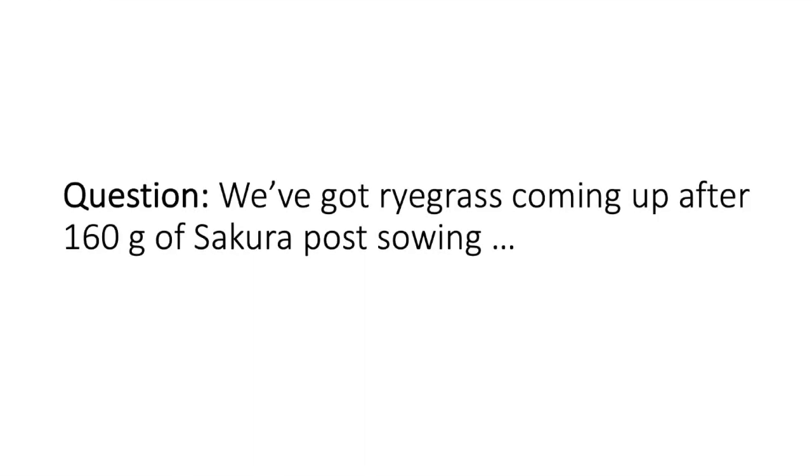Regarding ryegrass coming up with 60g Secura at close sowing — if you had an untreated strip versus a treated strip of Secura, the ryegrass in the untreated will be significantly taller and have significantly more biomass than in the treated area.